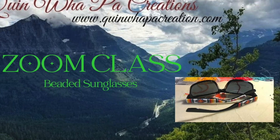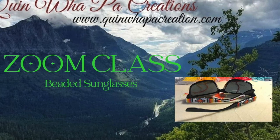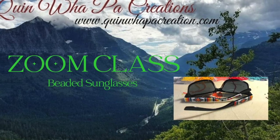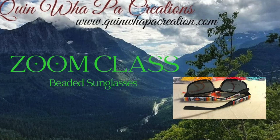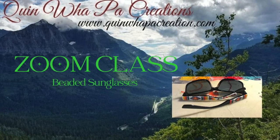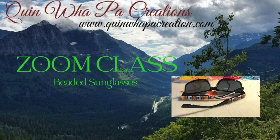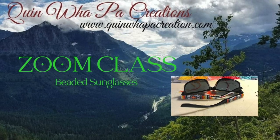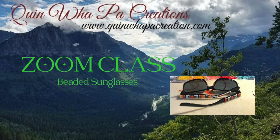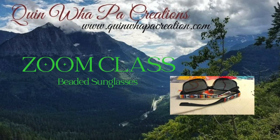Hi and welcome back to Quinwell Paw Creations tutorial videos. Today I'm going to share another session of our resume class that I have with my beading circle, with my Facebook group. I'd like to invite you if you're interested to come and learn with us.